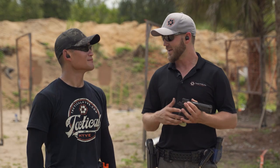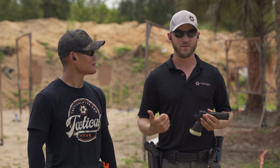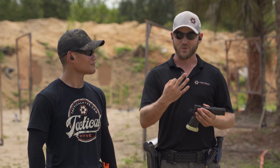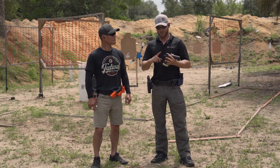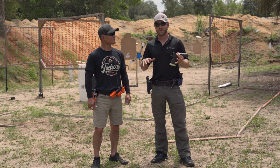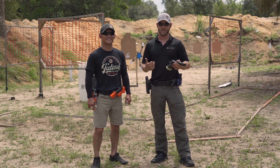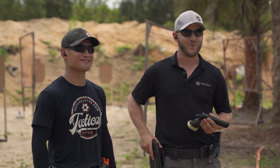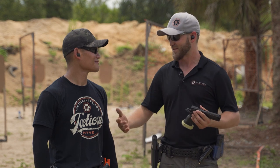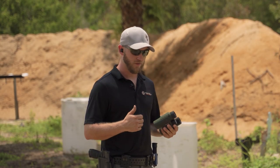We're always trying to get better, so we're gonna take Miles, put a $5,000 pistol in his hands, and do three different drills: a walk-back drill, a Texas Star, and an actual course of fire. Miles runs the expensive gun, and I'm going to run my P320 — a $500 gun versus a $5,000 gun — and we'll have an after-action report. All right, let's rock and roll. First course of fire, we're at 25 yards for the walk-back drill.